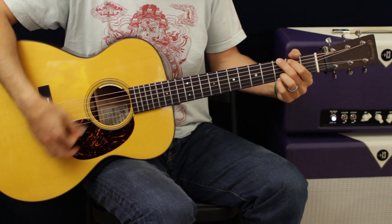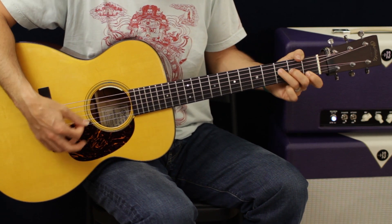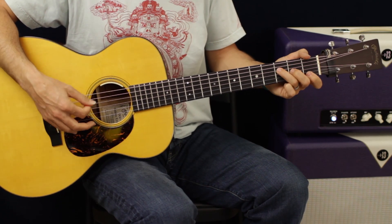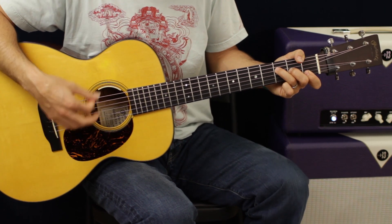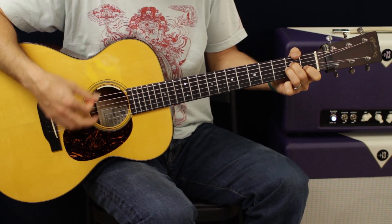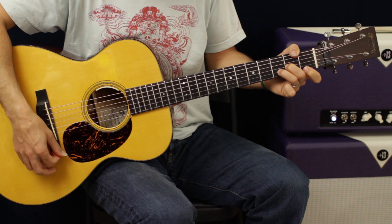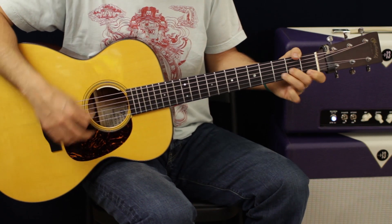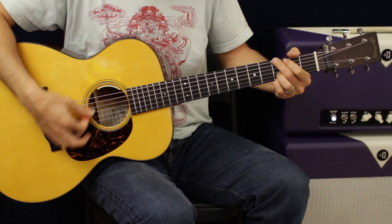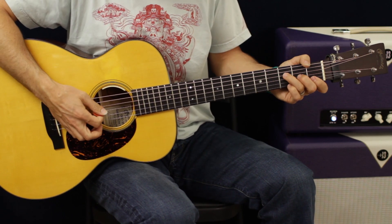I'm just keeping all down strokes — one two three down, one two three down. We're going to switch from F, D minor, A minor, back to F for two. Then instead of going back to F, we're just going to go to G, and that'll get us into the chorus. One more time in review.